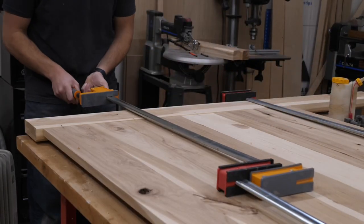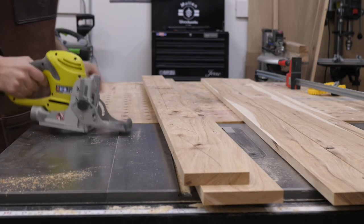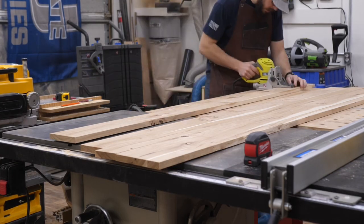Once the dowels are in and the glue is set, I clamped it all together and let it sit overnight. Next, I moved on to the side panels. These side panels will go all the way to the ground, about 20 inches tall. Since they're such long panels, I used biscuits again — used three biscuits — and glued them all up.